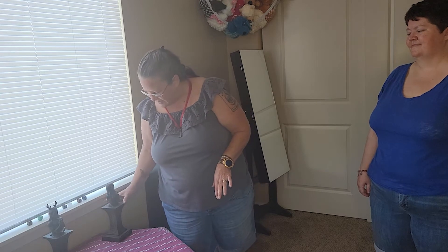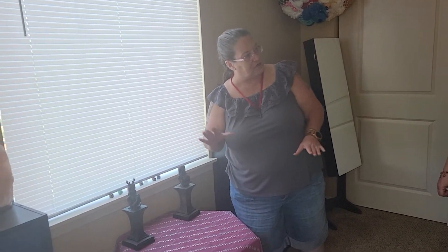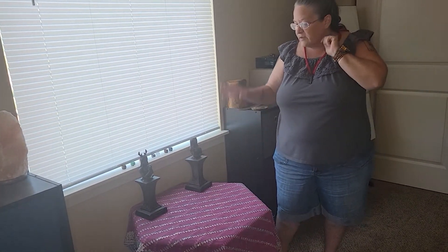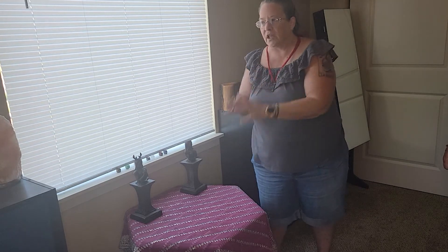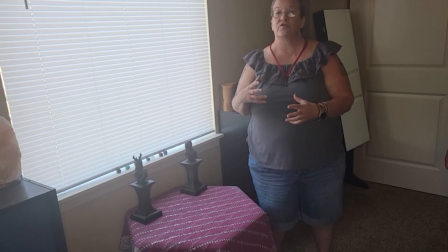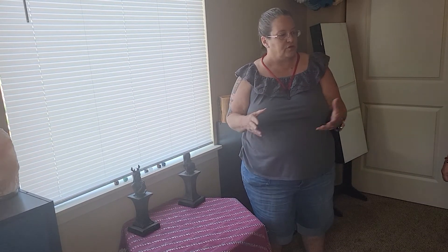We're leaving the middle open so we can also do the directions — north, south, east, west. Now depending on how big your altar is will depend on what you can put on it. Some people like really cluttered altars, some people don't — they like it very sparse. So it's very individualistic and it's what you want to do. For earth, usually it's north.